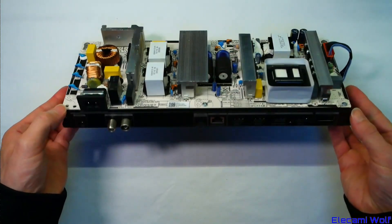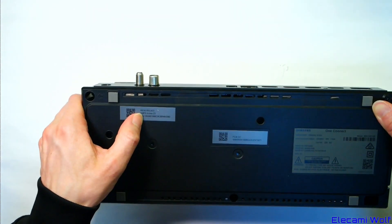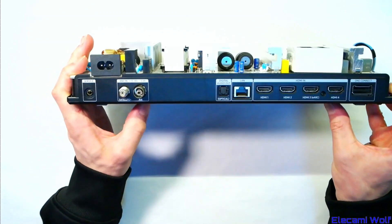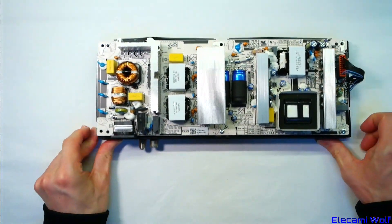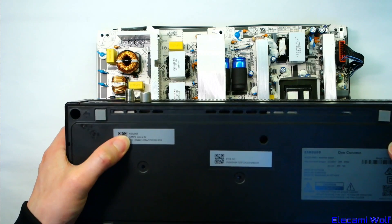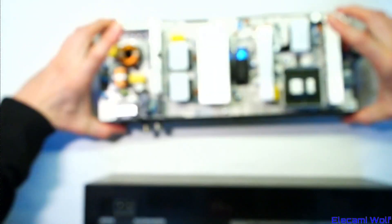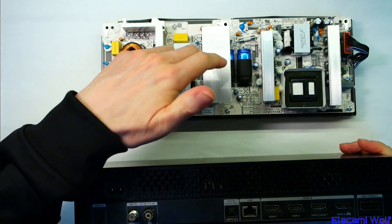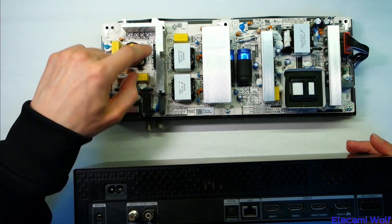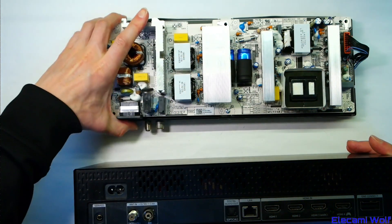Last time we took a look inside this One Connect box — the model for frame TVs in 43, 50 and 55 inches, with an output of 350 volts at 170 watts to the TV panel. This time we want to look inside this one, which is for the 65-inch Q95T TV with an output of 350 volts at 275 watts — another 100 watts more. We want to see how the power supplies differ. My expectation is it's going to have an extra bridge rectifier, additional FETs, and larger chokes for the power factor booster.